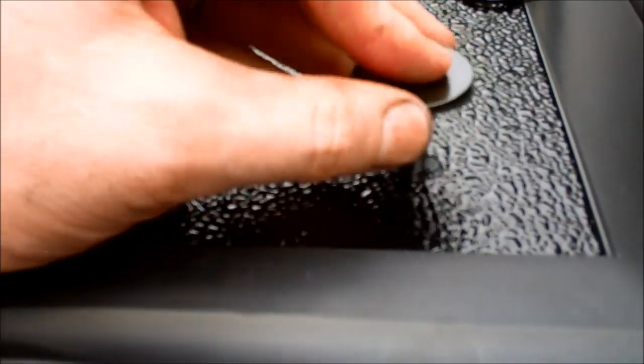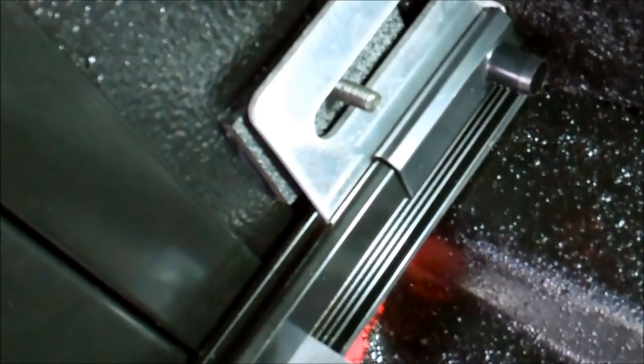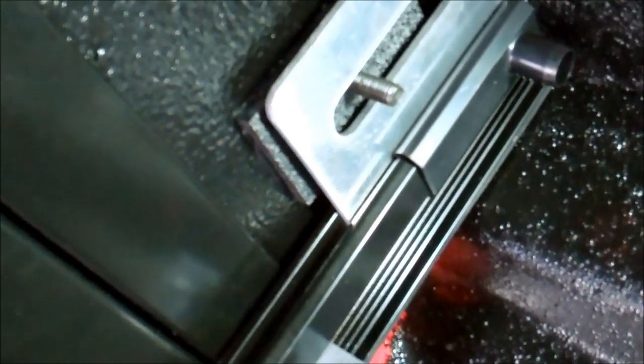There's what the bottom of the bolt looks like underneath when I put the thumb screw on there to hold it tight.